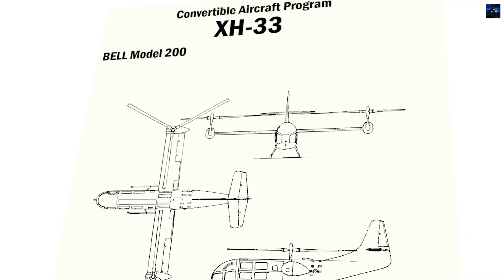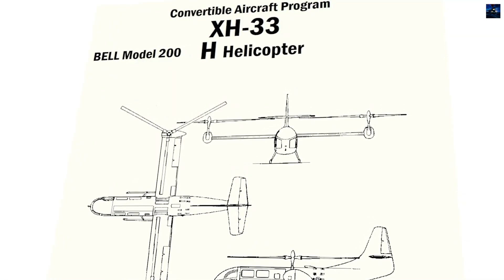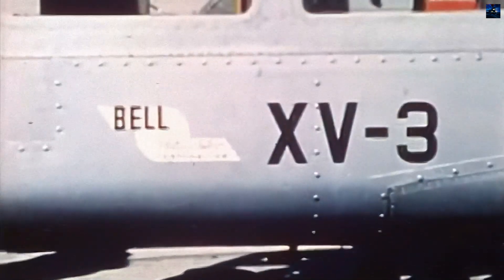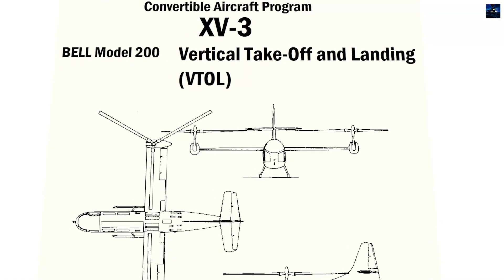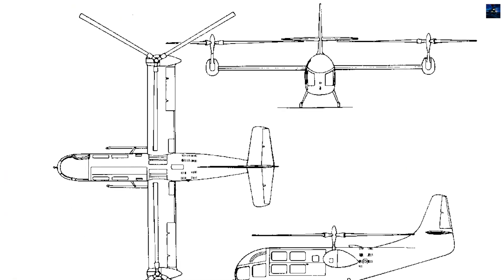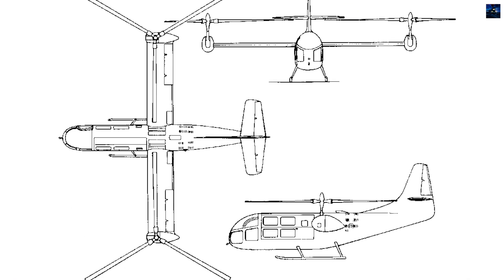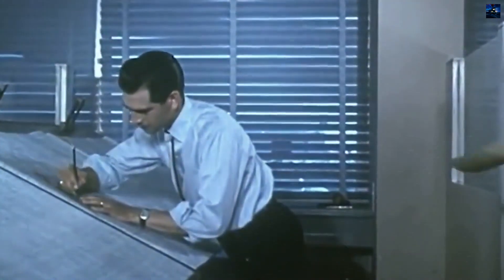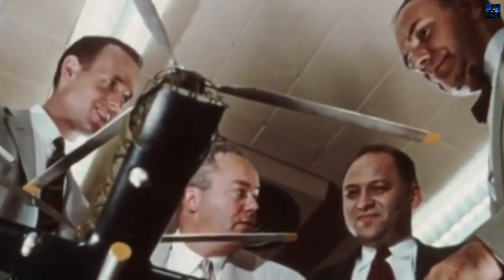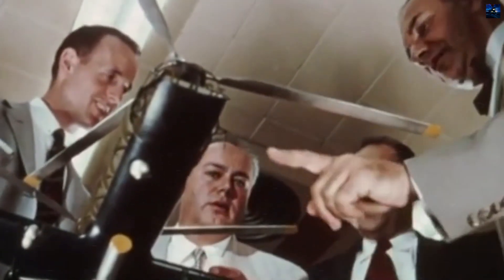In 1951, the Army and Air Force announced the Convertible Aircraft Program and released a request for proposals to solicit designs from the aircraft industry. In October 1953, Bell Helicopter was awarded a development contract to produce two aircraft for testing purposes. The original military designation was XH-33, later changed to XV-3 in the Convertiplane series, and finally to XV-3A in 1962 when the V prefix was changed to mean VTOL.